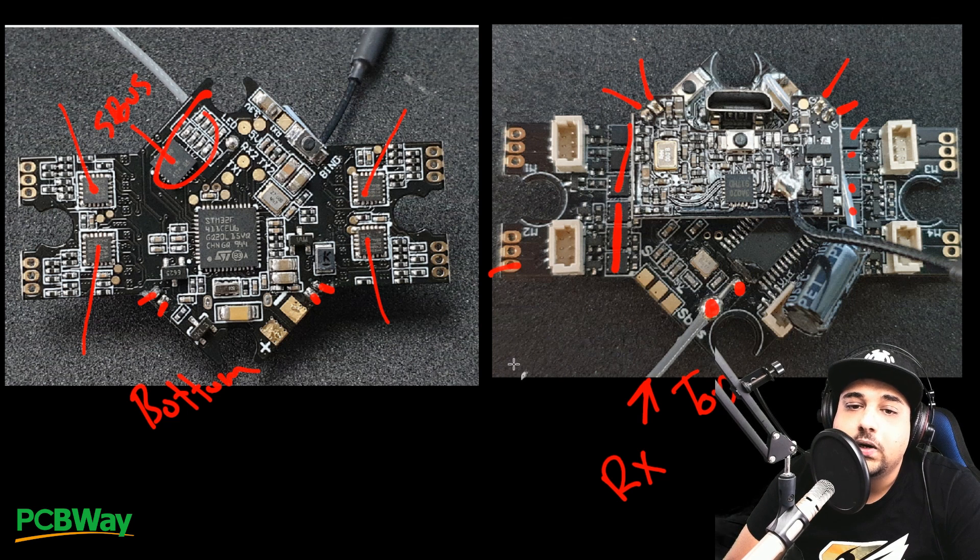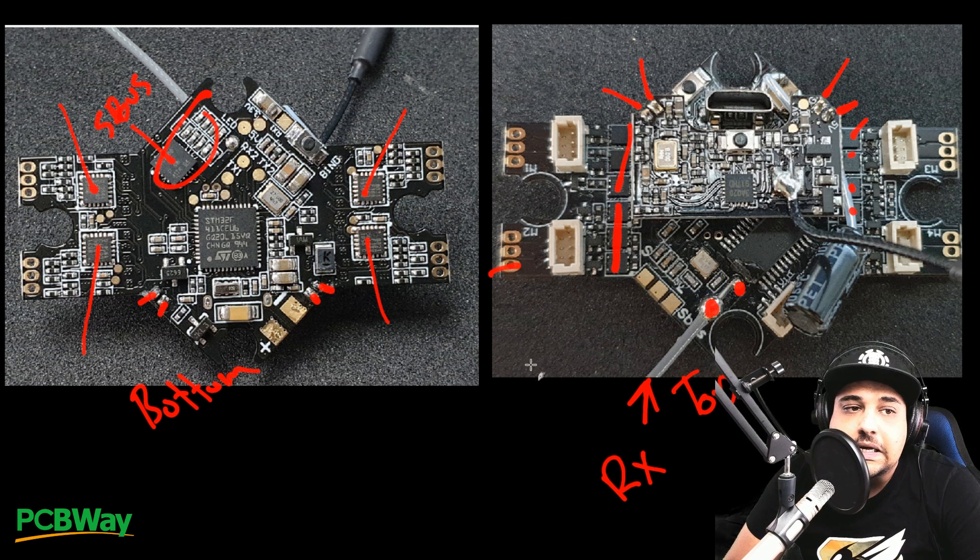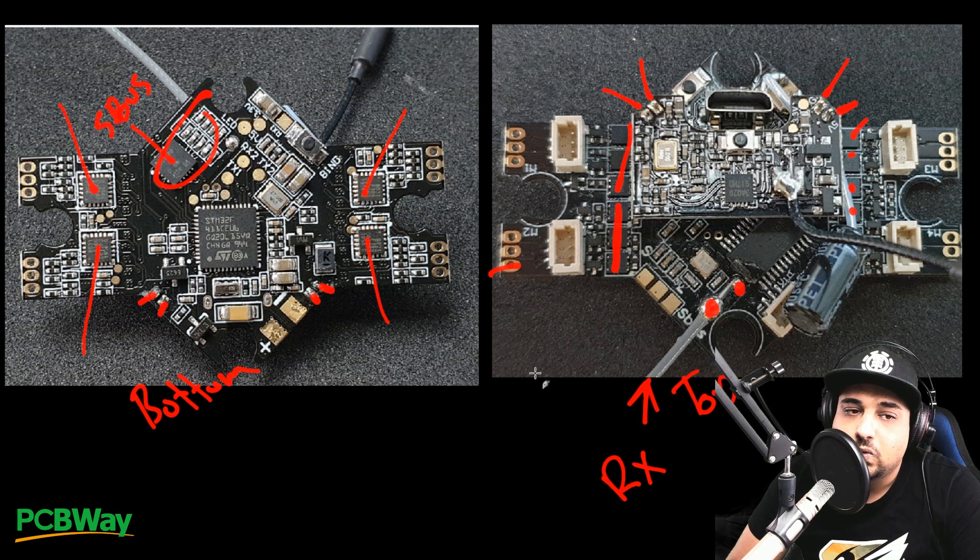I wish they would have used slightly larger FETs because this would allow you to use this board for other things. It doesn't have anything super unique compared to other all-in-one boards in my opinion — it's pretty low powered and you wouldn't want to use this with a high power application. That's why it's rated up to 2S maximum. And turtle mode is a no-no — try to avoid turtle mode as much as possible because the likelihood of burning one of these FETs is very, very high.